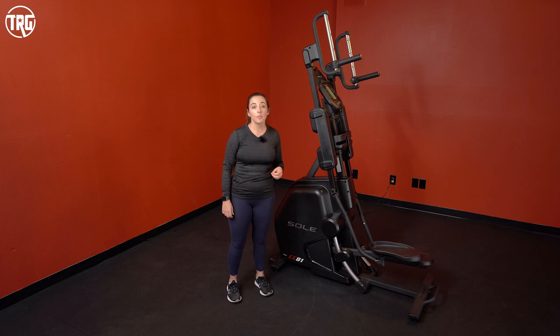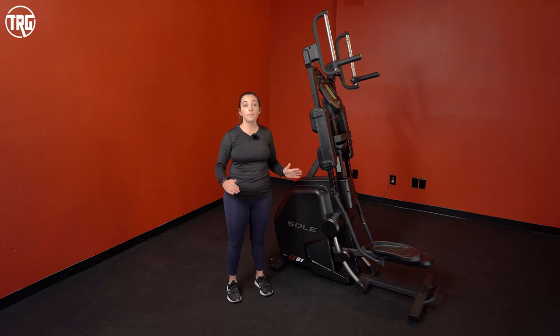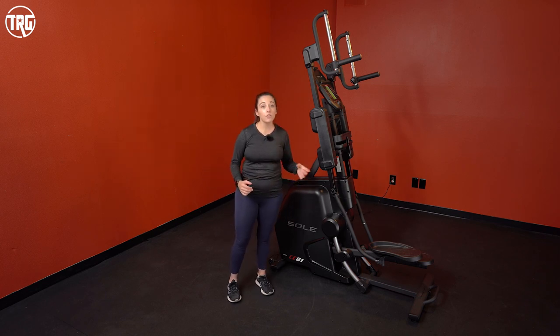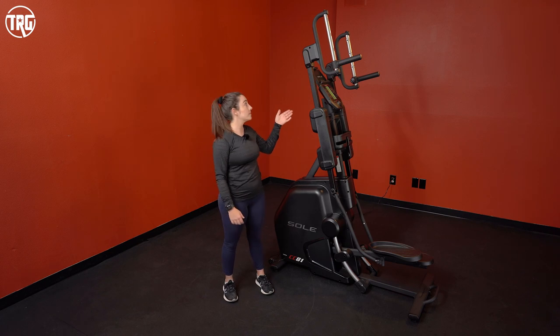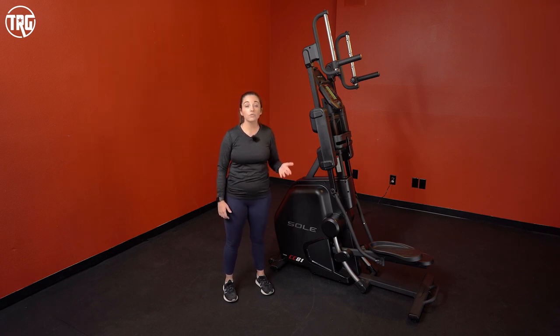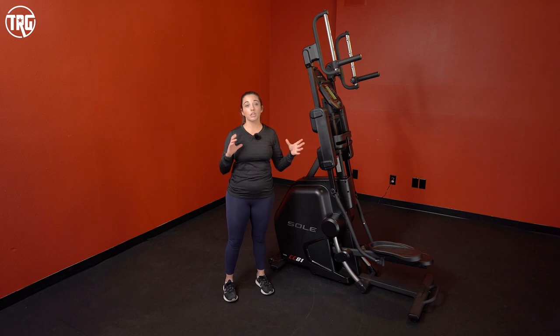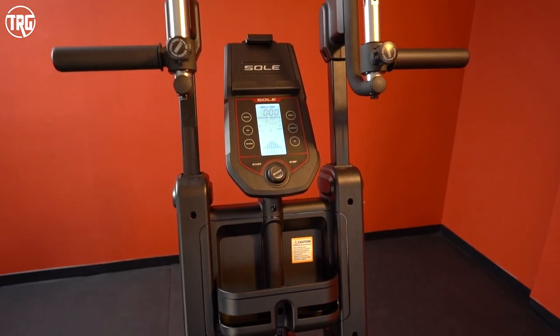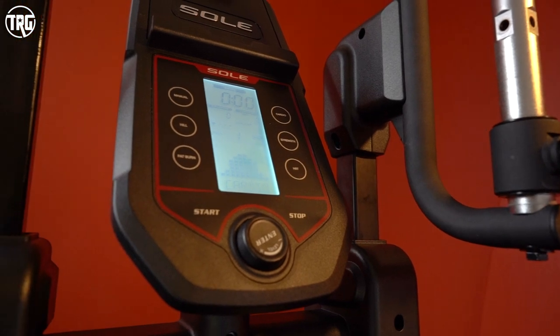We recommend the Cardio Climber for users who are looking for a quiet machine that gives you low impact training. It's also great to use in front of the TV, or you can use your phone or tablet on the device rack. You can also connect to the Sol Studio app through your phone or tablet. This isn't ideal if you want a machine with a large touchscreen — the console is pretty straightforward and doesn't have a touchscreen.